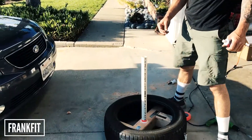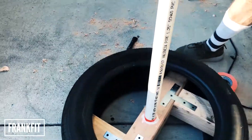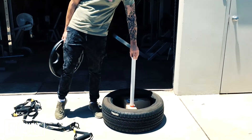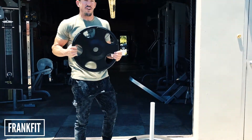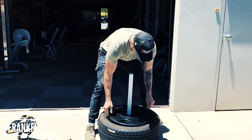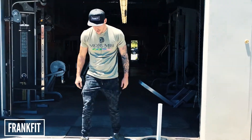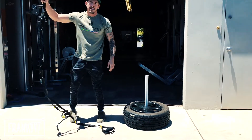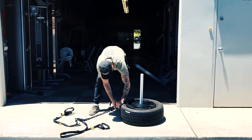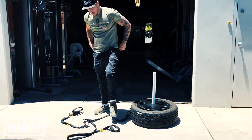Once it dries I'll test it out for you guys. Here's the finished product — it's all glued in, everything's good. I got a 45 pound weight, slip it down and drop it on. Right now I got the TRX bands, so I'm going to hook it up here and see how it works.